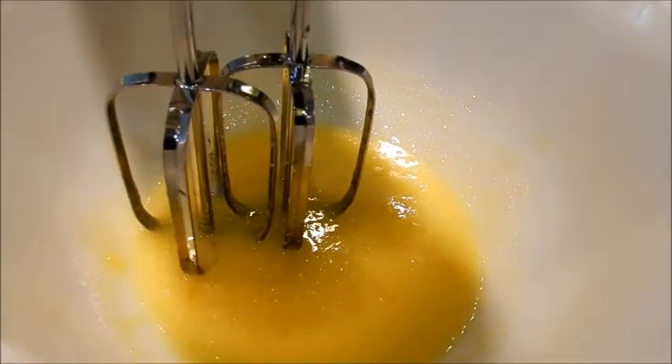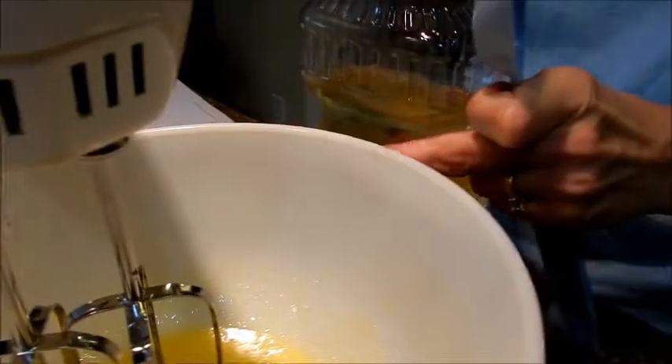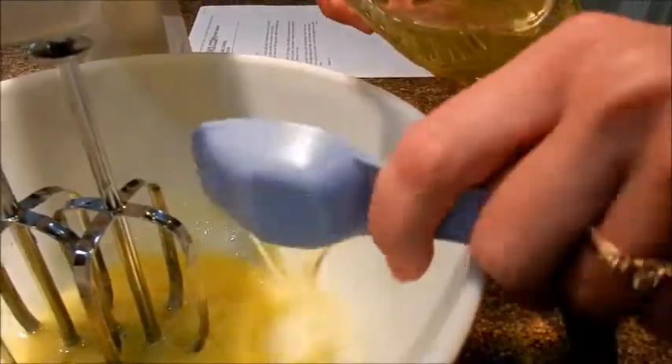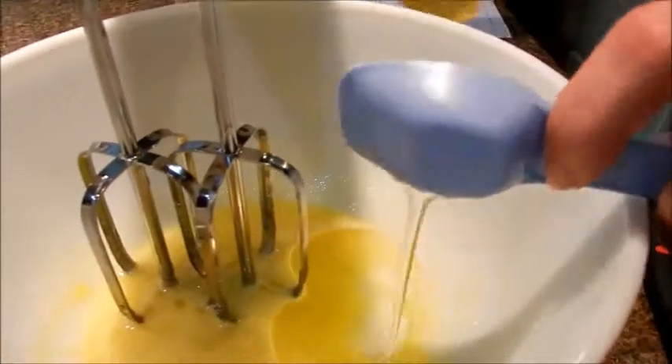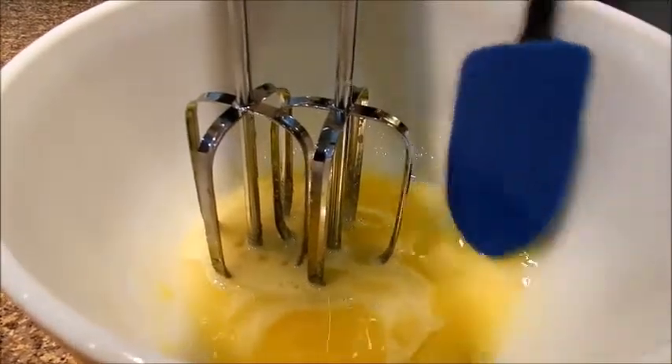I'm going to fold in two tablespoons of vegetable oil, and then we'll pause here while I get the water and cornstarch mixture.